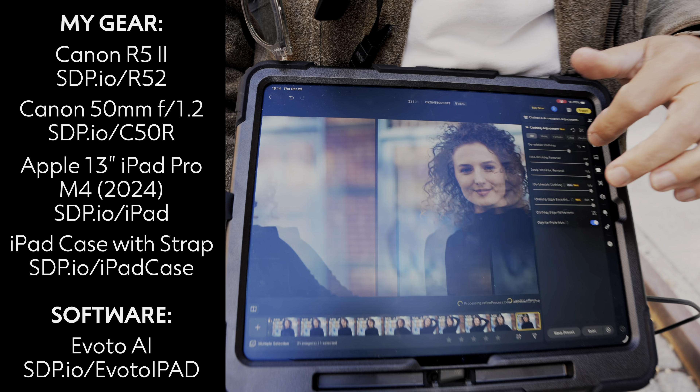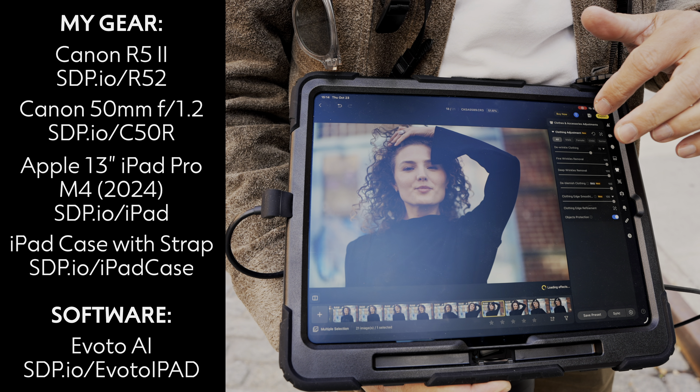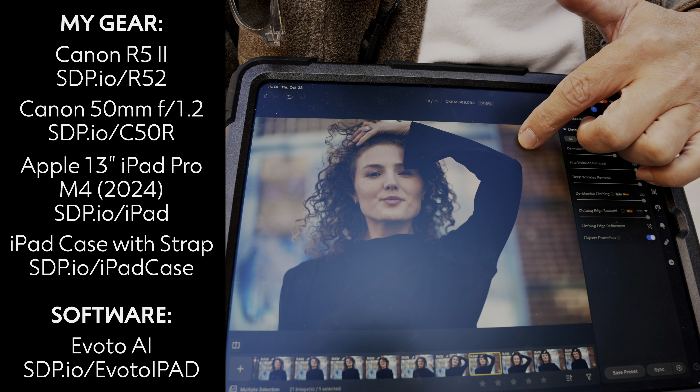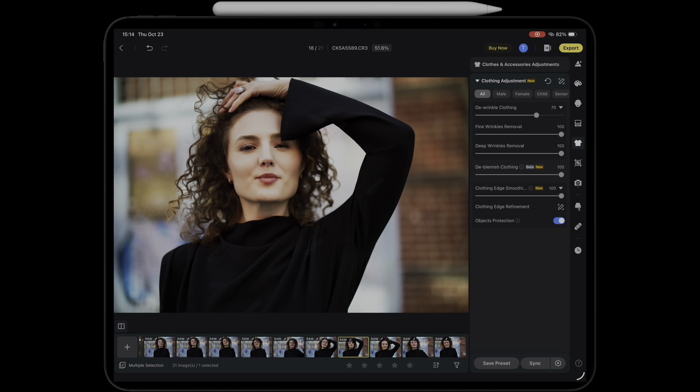Check out what this can do. Not only can clients now see themselves on a much bigger screen, but they can see the picture fully post-processed in real time. Check out the before and after.